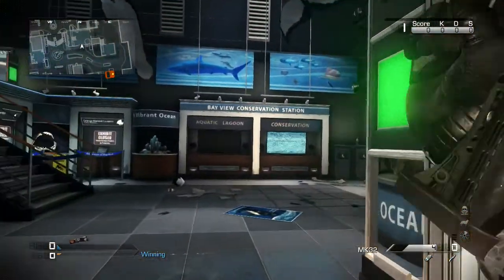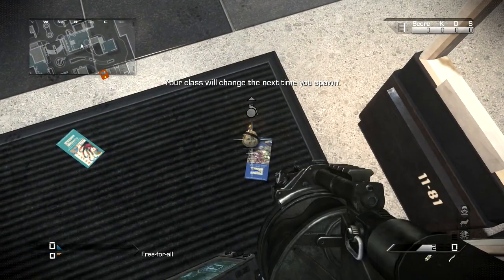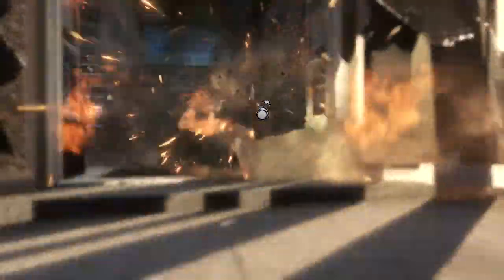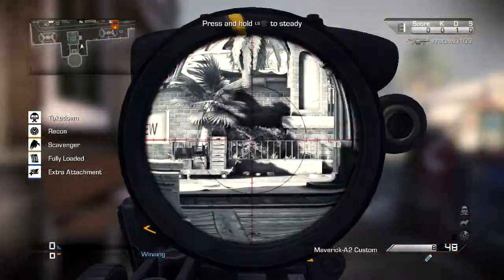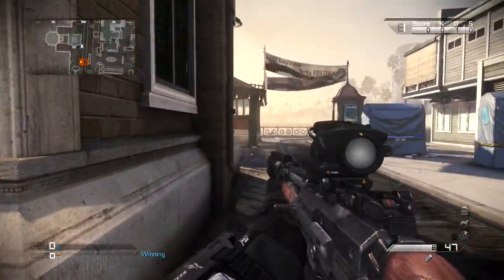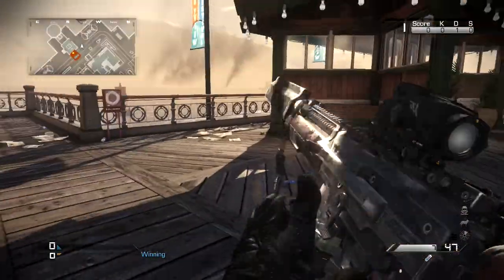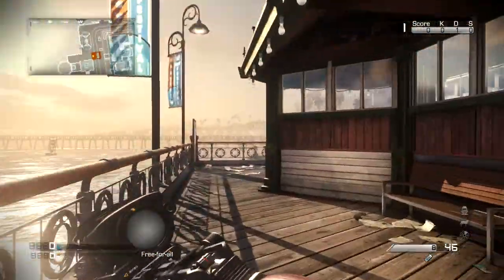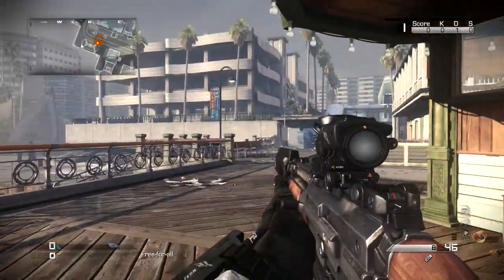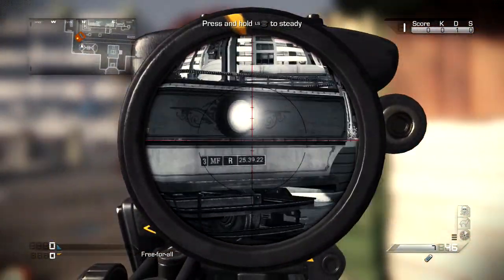Now we're going to check out the other class, which is going to have what I think is an ACOG, a chrome barrel, and basically an attachment to do more damage. Actually, this one is thermal. When you add a thermal it becomes a little more cool. In my opinion I love the thermal scope the most on this — it takes away the box but overall when you add it, it just looks amazing.